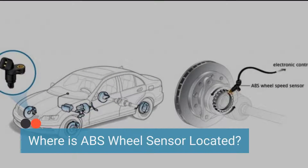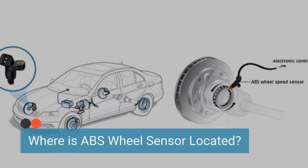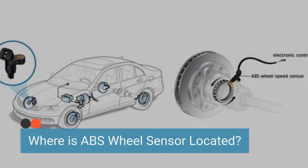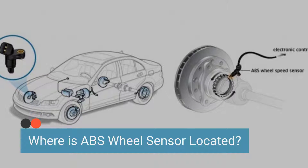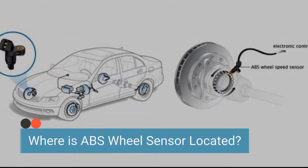Locating the ABS wheel sensor is essential for troubleshooting. The ABS wheel speed sensors are typically located near each wheel hub or axle. They are positioned very close to a toothed wheel, often called a tone ring or reluctor ring, which is attached to the wheel hub or axle.